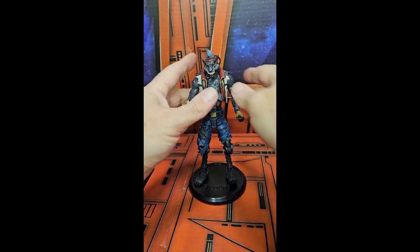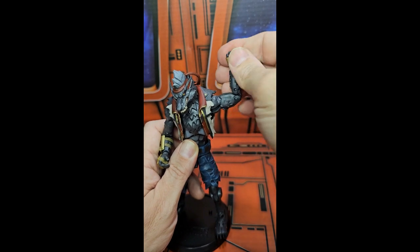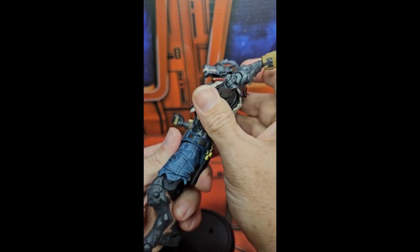He does a pretty good T-pose, has a bicep swivel, double bend in the elbow, and wrist rotation. The head is on a ball jointed hinge — up, down, right, and left. He has a pretty good ab crunch forward and back.